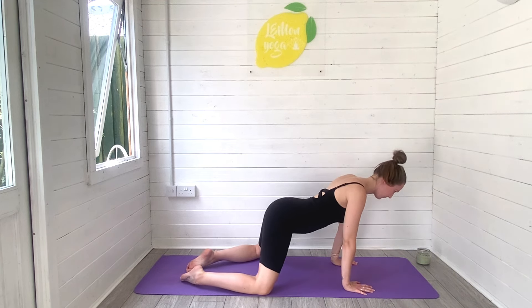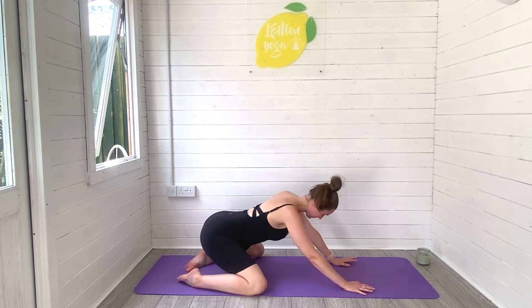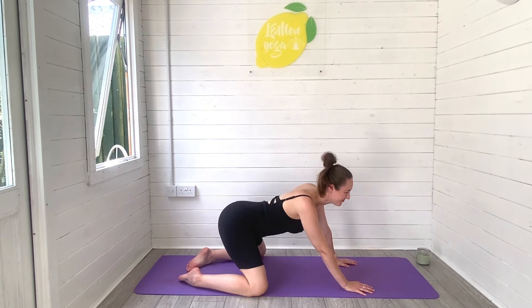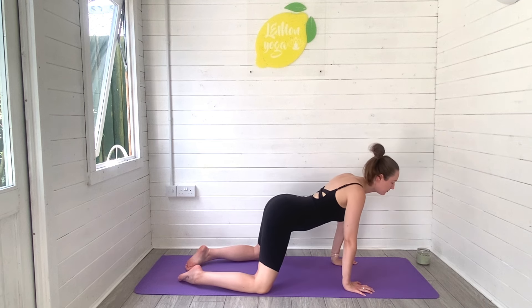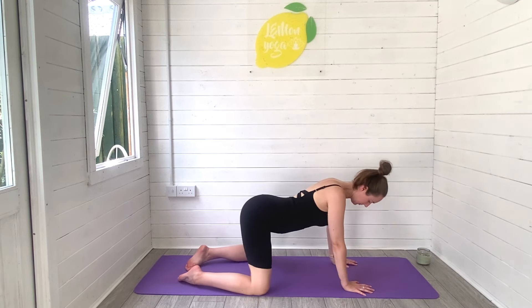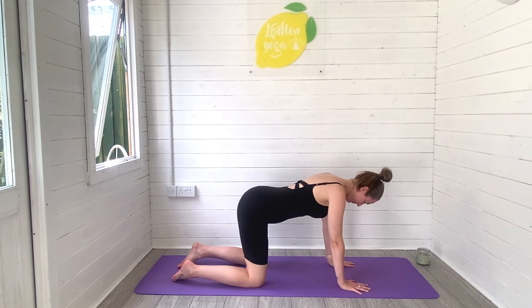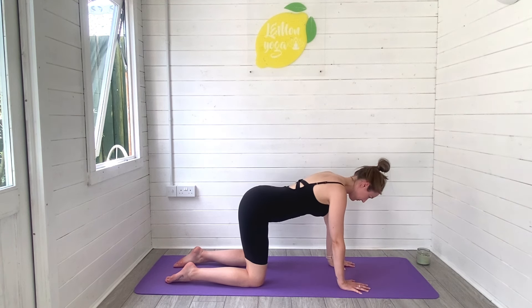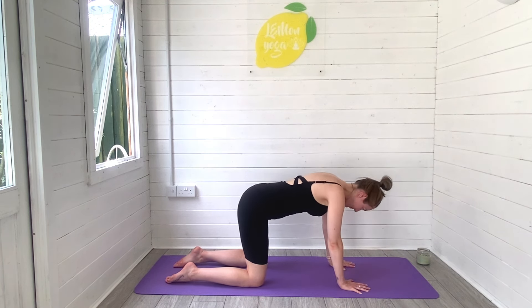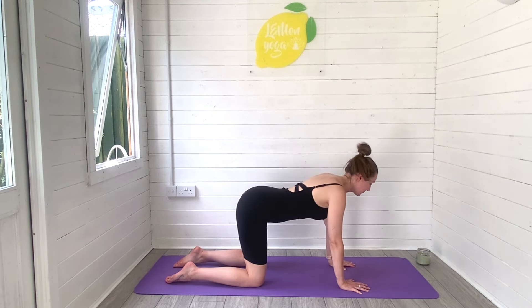Walk yourself through centre and rise onto all fours and begin to draw some really big releasing circles, rolling the body all the way forwards and all the way backwards, trying to release through your spine, wiggling out any stiffness that may have built during the day. Find stillness in the centre now and then round the spine into a cat stretch. Inhale and find a flat back, exhale as you round into cat stretch.